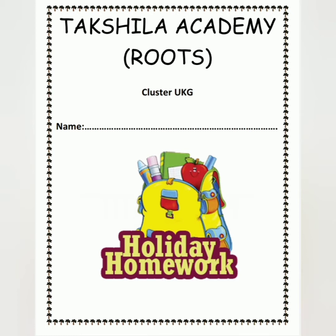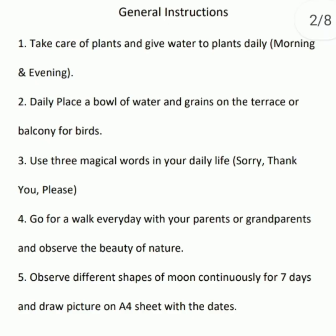I am explaining you how to do it. The first one is: take care of plants and give water to plants daily, morning and evening. You should water the plants morning and evening.